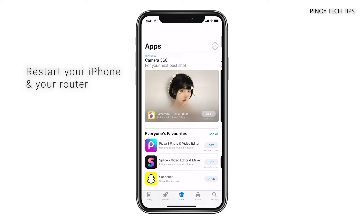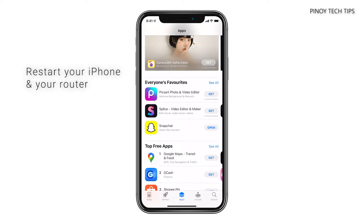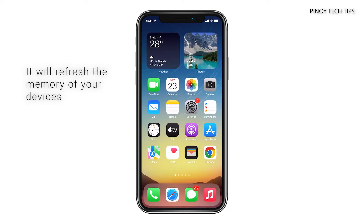If you have a problem like this, the first thing you have to do is to restart your devices. Doing so will refresh their memories and force them to reconnect. It's probably just due to a minor issue, so here's how you do it.